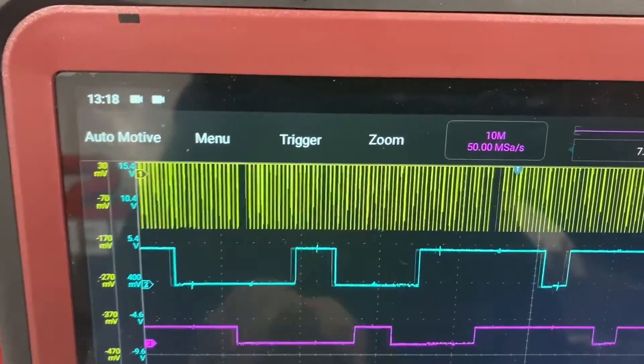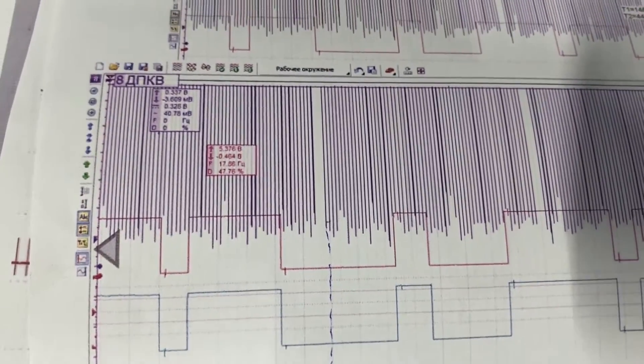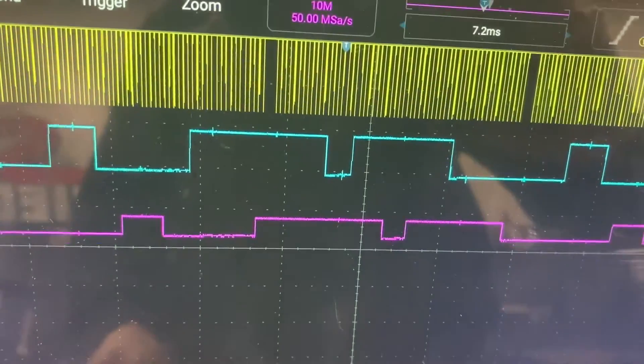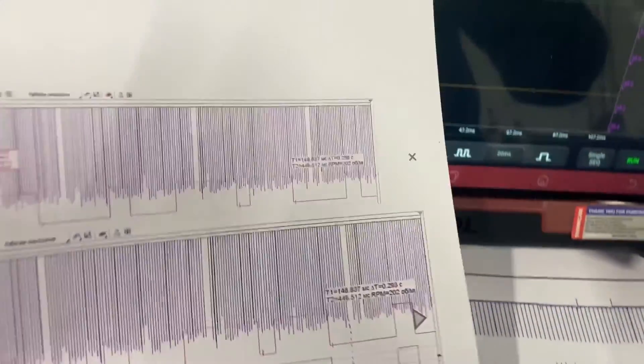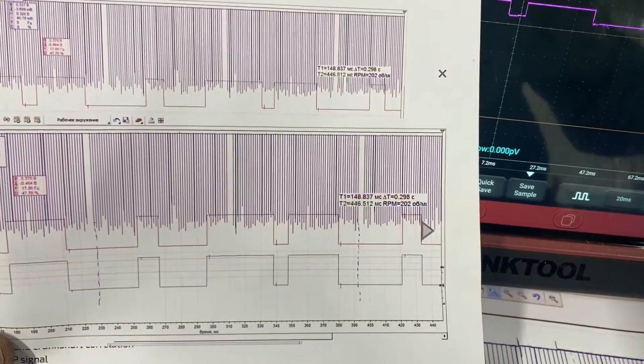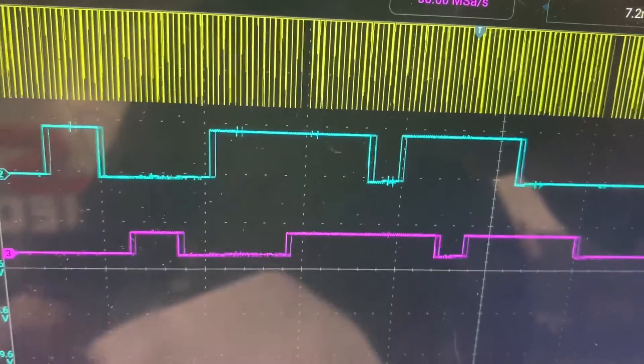You can see that center line there — the blue cyan is a bit more advanced to the left compared to the other. The reason for that is the DME has actually commanded it to do that, which is quite normal. But it should look like that and it doesn't, so we've got a fault.